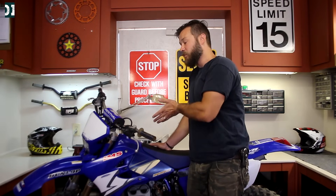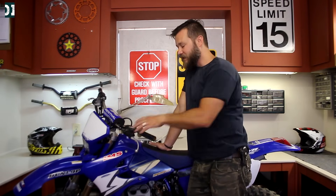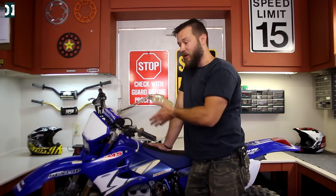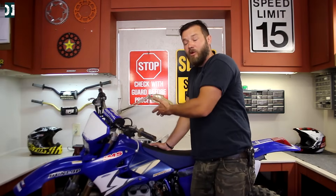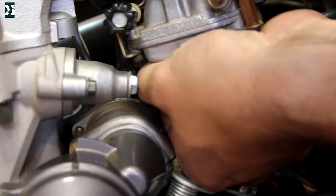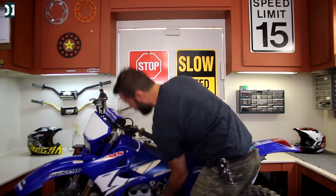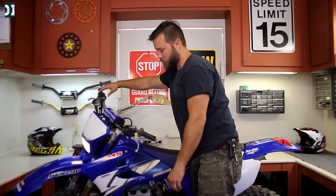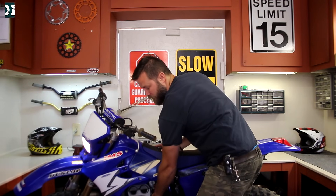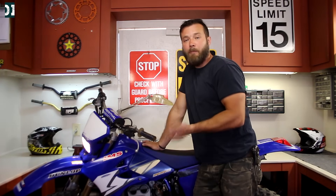I want to show you what happens when I put my fuel screw back in so the bike is on the lean side. You'll see there will be almost no response to the hot start when I pull it in — that's because the bike is already lean. If you give it more air, not much will change.